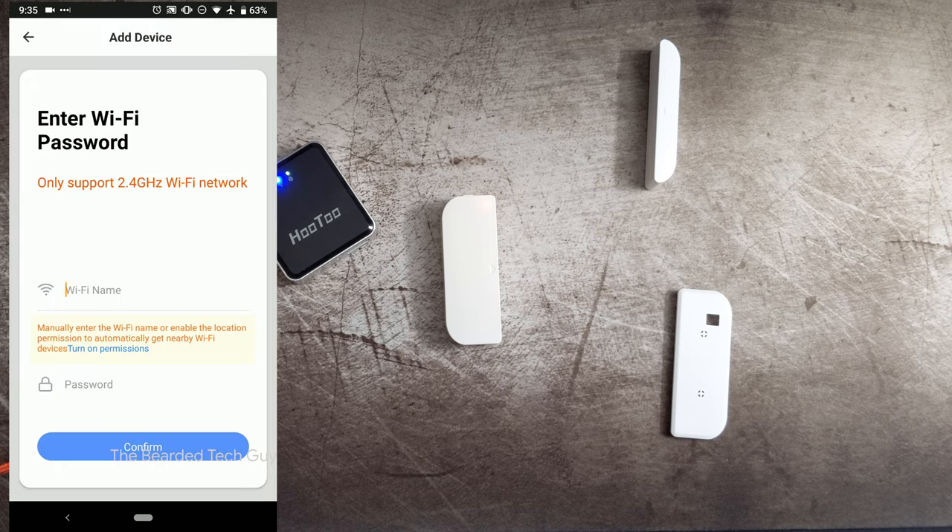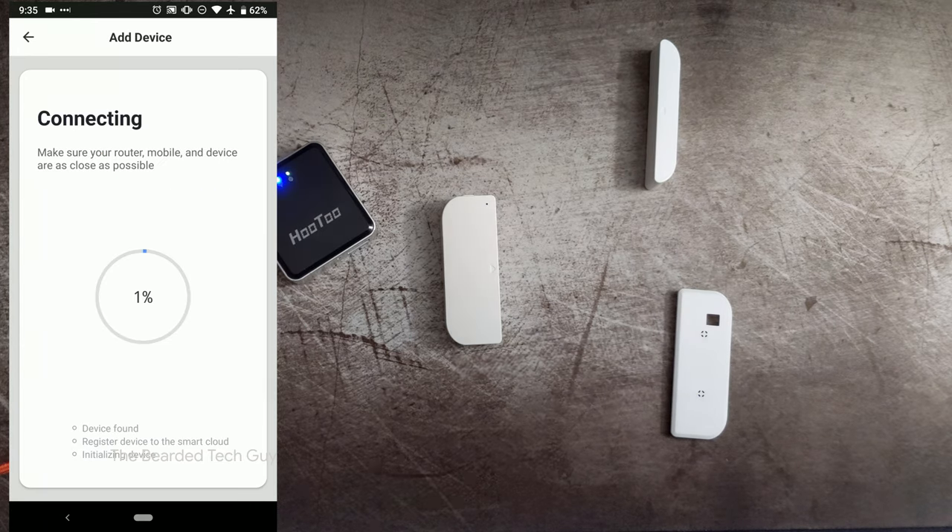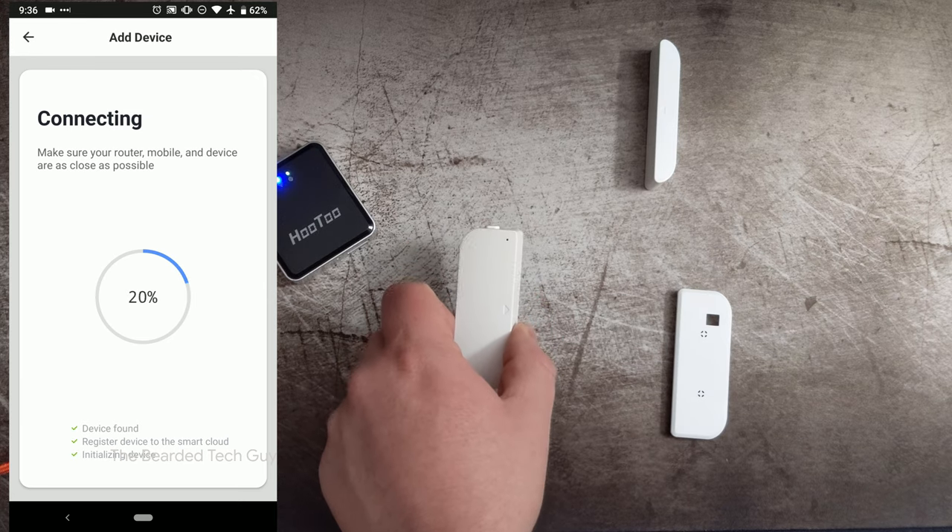Now it's asking for location. I don't necessarily understand why location is needed to detect nearby Wi-Fi networks — I believe that's how Google does it though. You can just deny it. It even says right here you can manually enter the Wi-Fi name, or if you enable location permissions it'll detect it automatically. I'm going to go ahead and deny it — I don't see why this app needs location permissions for me since I'm not doing anything with geofencing. This is just a simple mobile sensor I'm going to be using in hotels. So I'm going to go ahead and type the SSID and password in manually, click confirm, and it's going to go through the process of having the phone connect to the sensor and share the wireless settings.